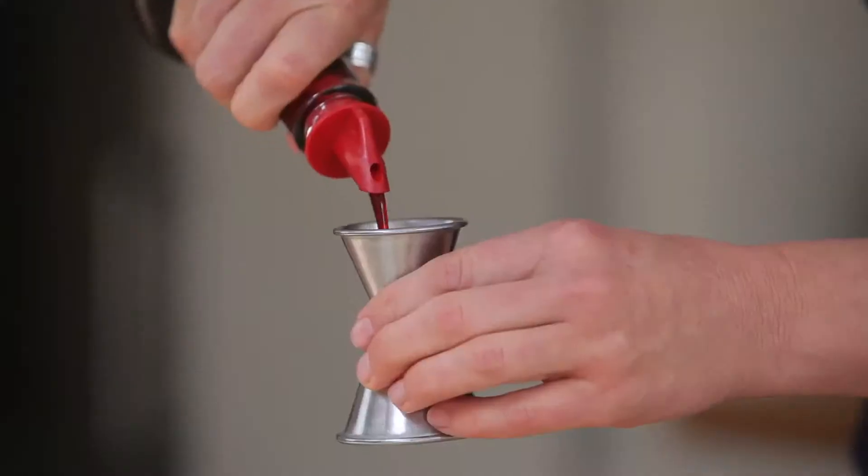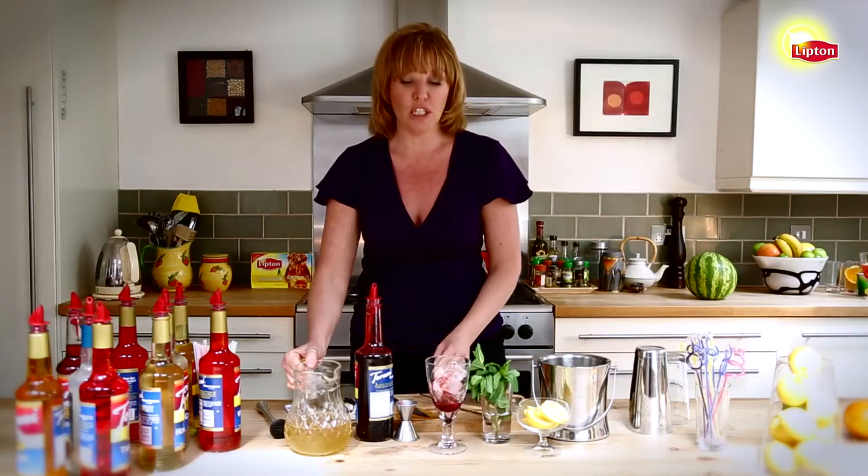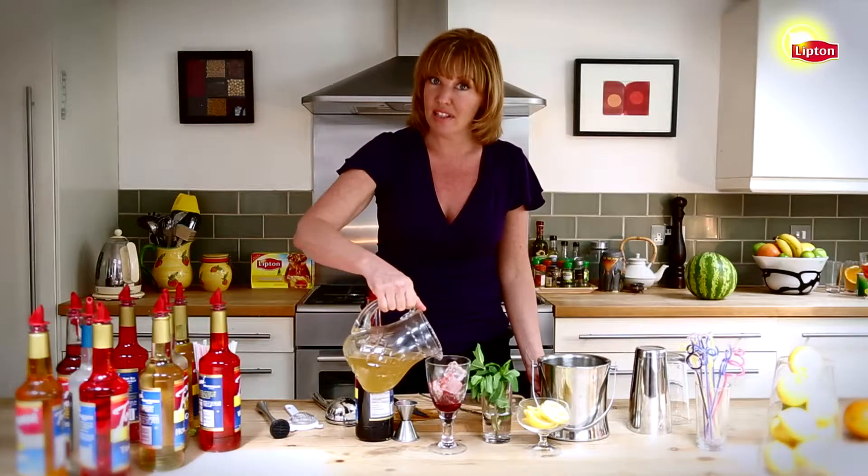Next I'm adding a quarter ounce of blood orange syrup, and now I'm going to top it with Lipton Fresh Brewed Sweet Green Tea with Citrus.